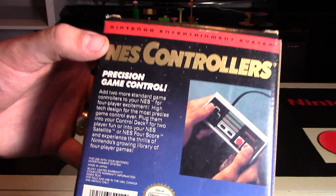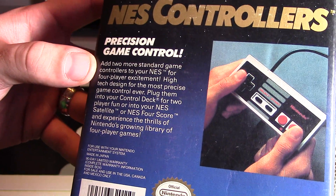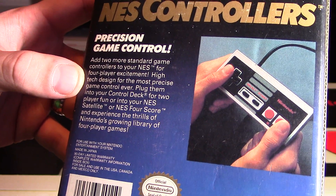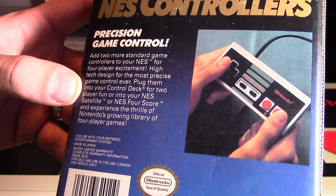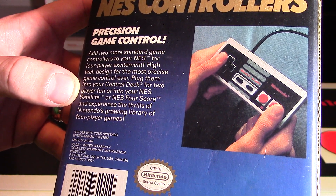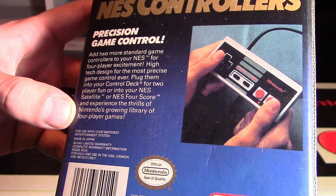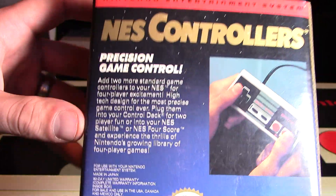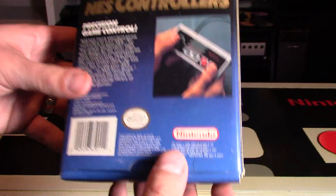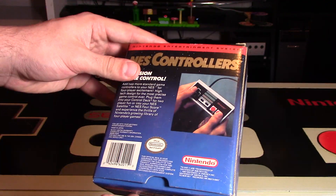On the back it tells you a little bit more information, especially this blurb: Precision Game Control adds two more standard game controllers to your NES for four-player excitement. High-tech design for the most precise game control ever. Plug them into your control deck for two-player fun, or into your NES Satellite or NES 4 Score, and experience the thrills of Nintendo's growing library of four-player games. One of my favorite four-player games is Bomberman, and eventually Super Bomberman — that's really a great game to pull out your NES Satellite or NES 4 Score.